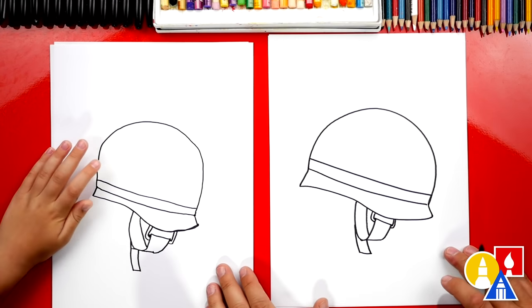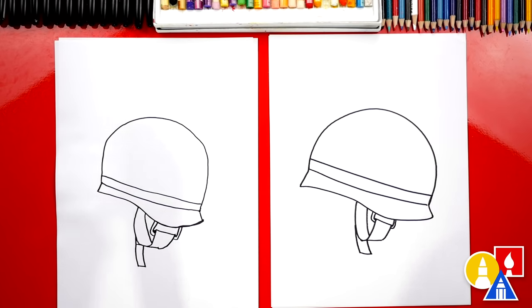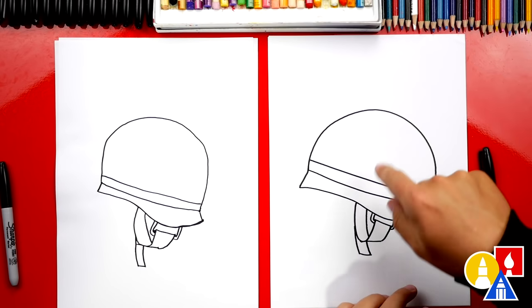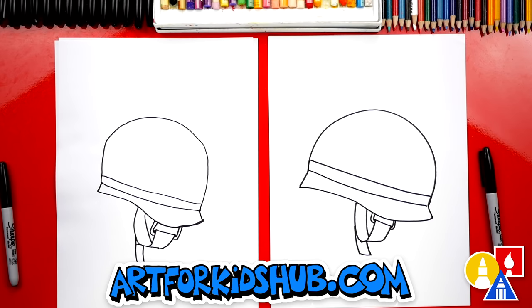Awesome! We did it! We finished drawing our military helmet. It looks really cool, except it's gonna look a lot better once we color it. I think we should add camouflage — that would be really cool. This part we're gonna fast forward, but at the end you can pause the video if you want to match our same coloring.